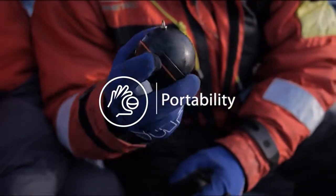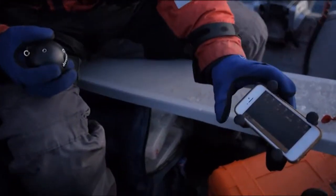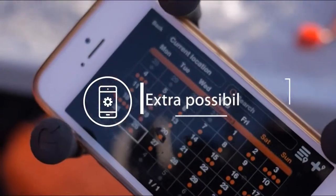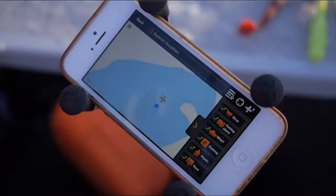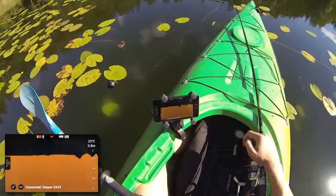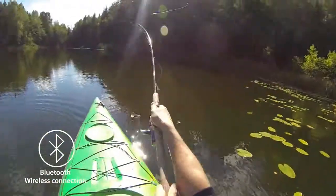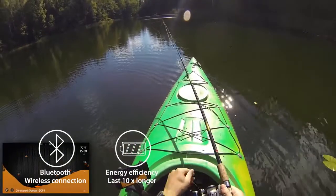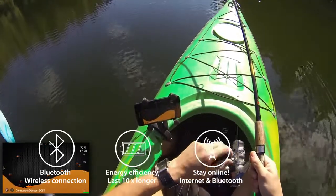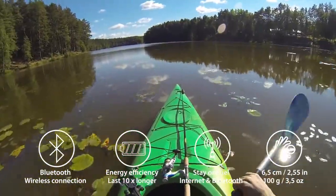Portability: traditional fish finders weigh seven pounds and come with a multitude of different bits and pieces. Now anyone with a smartphone can just connect to the Deeper ball and off you go. Deeper uses Bluetooth technology to transfer data to your smartphone. Compared to Wi-Fi, this requires ten times less energy so your battery can last longer. Bluetooth also allows you to use internet connections on your smartphone so you can stay online when fishing. Deeper weighs only 3.5 ounces (100 grams), so it's easier to cast, easier to carry and easier to store.